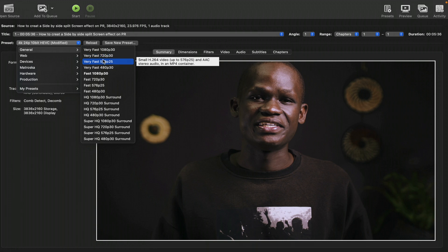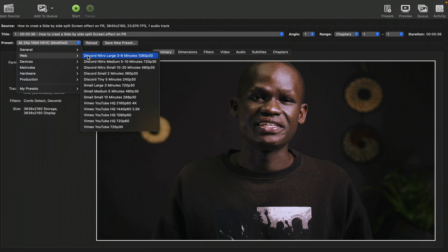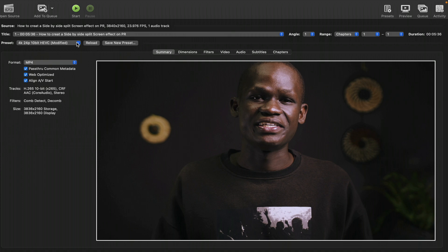There are a variety of different presets that come pre-installed on Handbrake. There are a couple you can use according to your preference — for example, there is a Web category. What I always use is a custom preset I created: 4K 24p 10-bit HEVC. For the format, I use MP4, though you can also use MKV or WebM depending on what you want your final video to be. I always mark all the quality options to get the best quality.